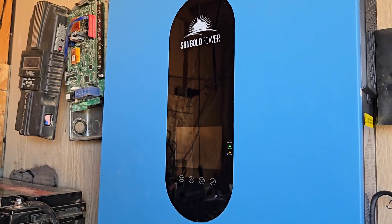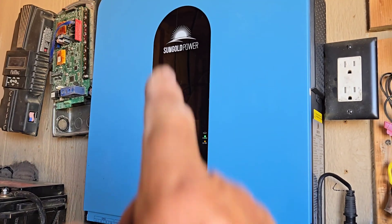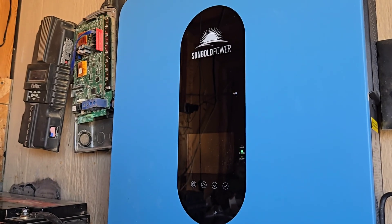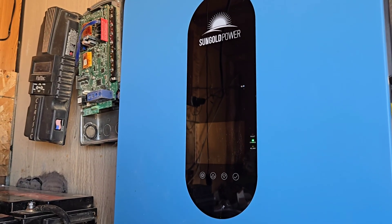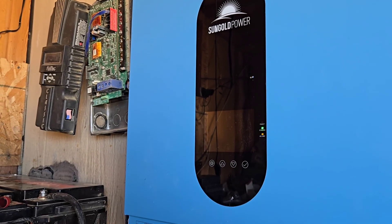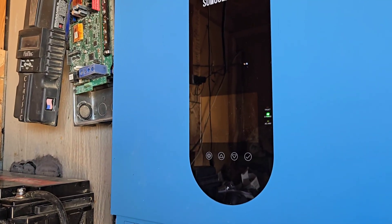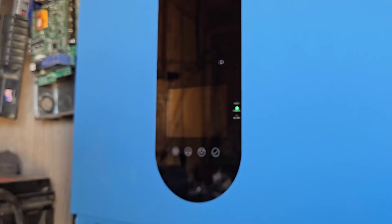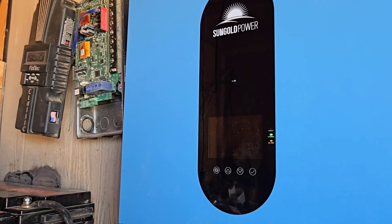I am happy — it's up and running. I can't say enough for Watt Cycle and Sun Gold Power; the two make a great team. This is G Bear reminding you to hit that thumbs up, and don't forget to subscribe — subscribing is free. If you hit the bell icon you'll be notified when I post a new video. I want to thank you all for joining me; this is G Bear signing off.